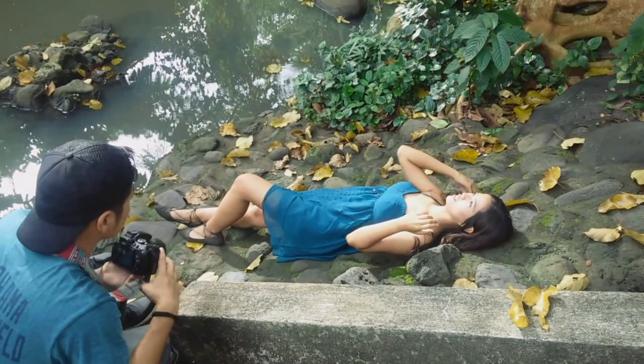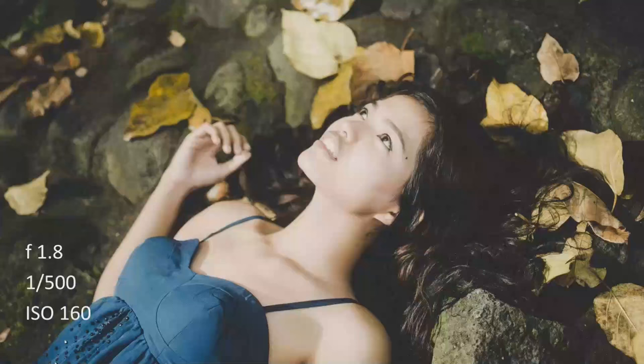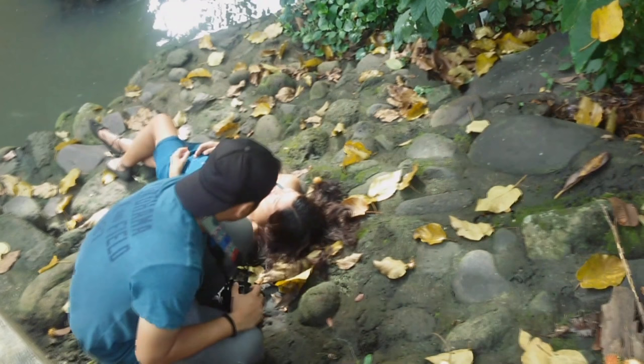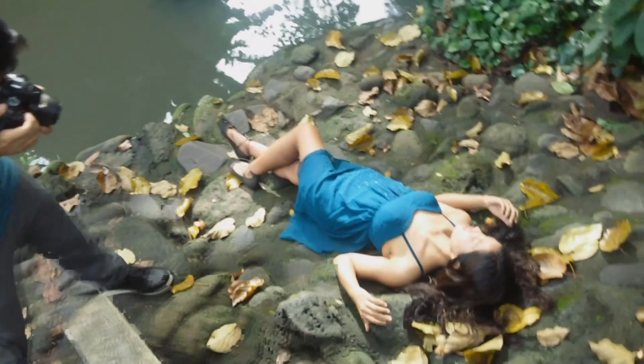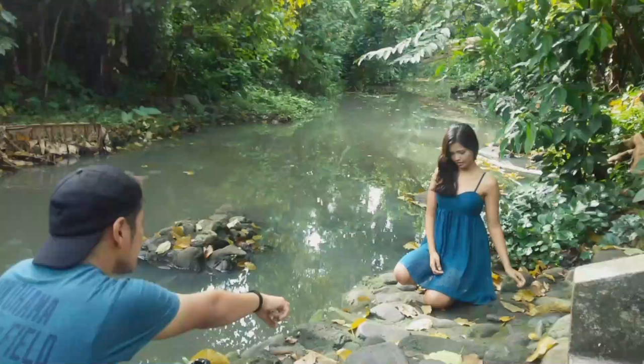I wasn't really planning on letting MR lie down on the ground, but when she saw me looking at the ground and I asked her if she could, she just immediately lay down — which was really cool because from there we got very good photos. She lay down saying, 'for the sake of art.' Again, with the hair.